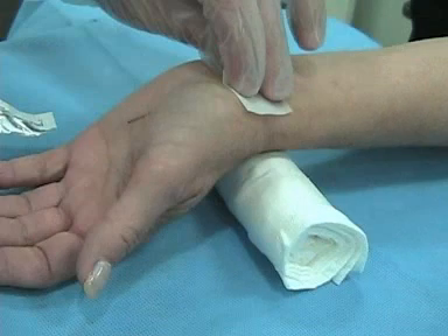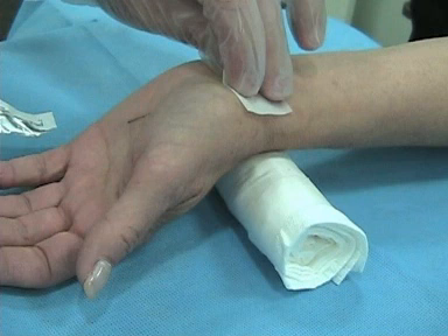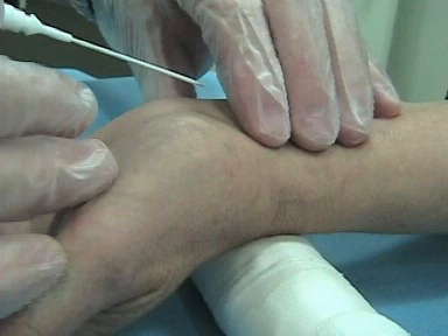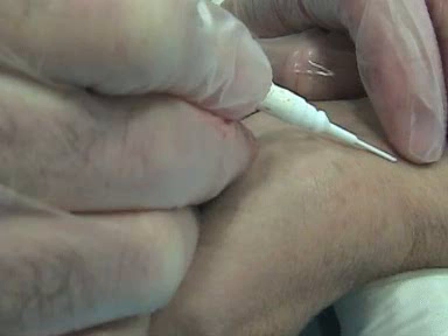Do your usual prep, and ideally put a little bit of local anesthetic in here because art lines do hurt. Notice the needle is coming in at a really shallow angle — you want to be able to hit the artery, and once you get blood, advance a little bit. If you come in at a steeper angle you might go through it.